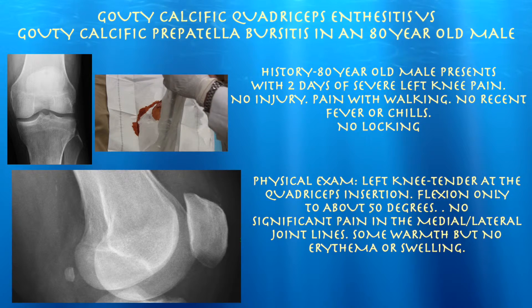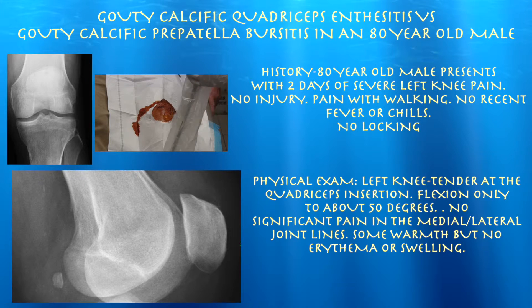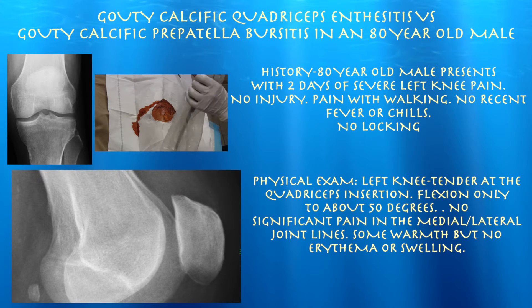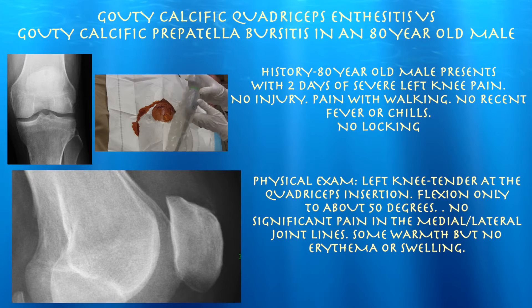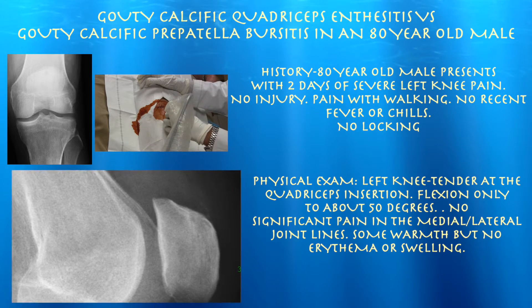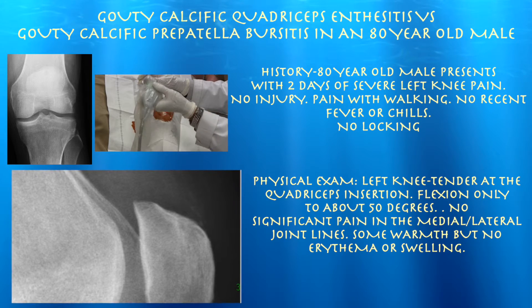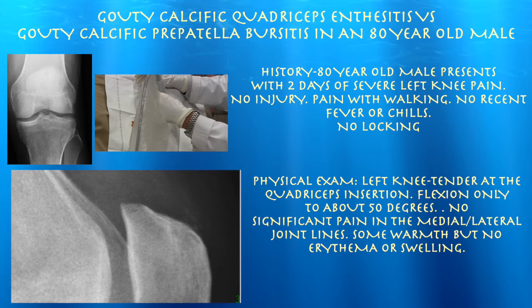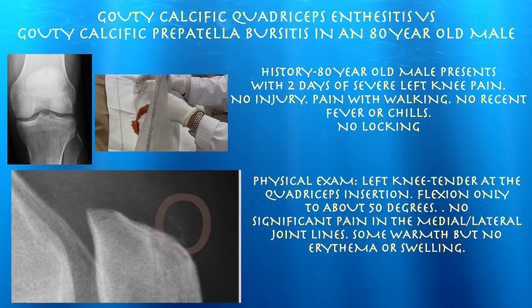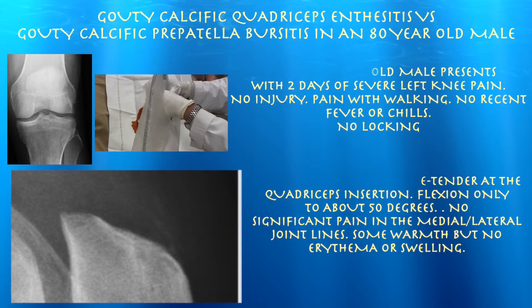Our patient is an 80-year-old male presenting with severe knee pain for a couple of days, no injury. X-ray shows only minimal osteoarthritis medially. He's very tender at the insertion of the quad tendon — that's the main finding on physical exam. He also has difficulty flexing beyond about 50 degrees. I went ahead and did an ultrasound, which showed some fluid and calcification at the quadriceps insertion.